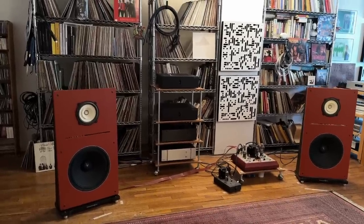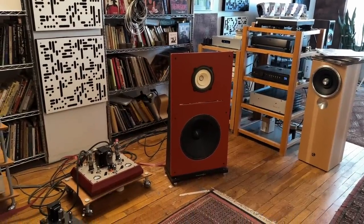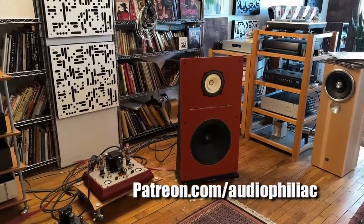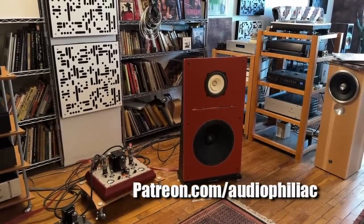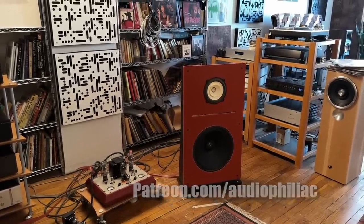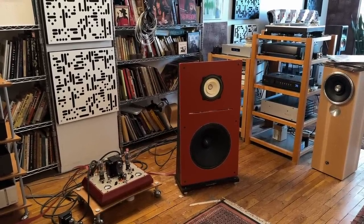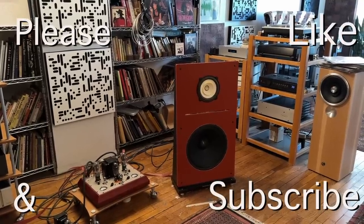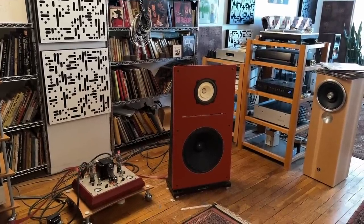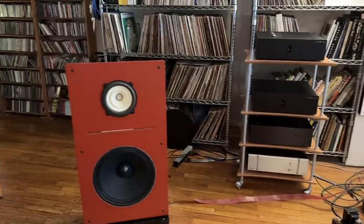My name is Steve Guttenberg and I am the Audiophiliac. If you like what I'm doing here on the channel, please consider joining my Patreon — the address is on the screen. You can join for a couple of bucks a month up to $50 or even $100. Patreon accepts payment in dollars, pounds, euros, and most currencies. If you just want to subscribe to the channel, that would be fantastic, and if you like a particular video, please hit the like button. Thank you for watching and I hope to see you back here again very soon. Bye bye.